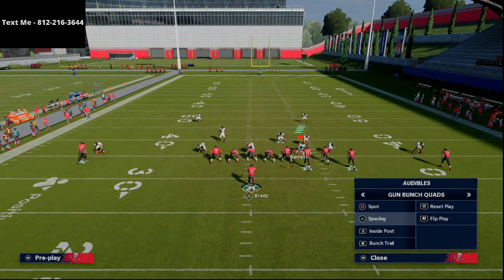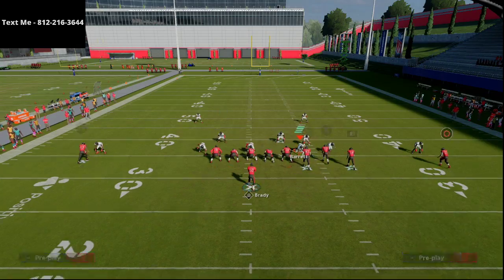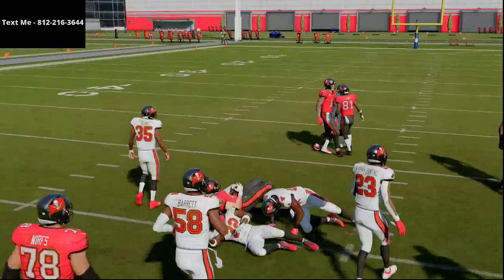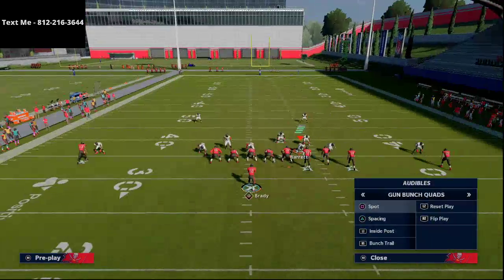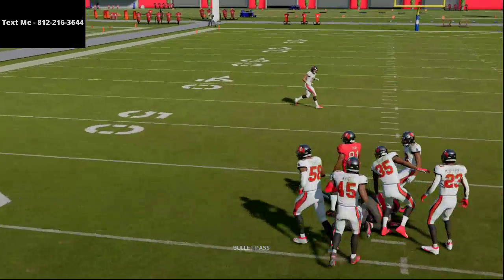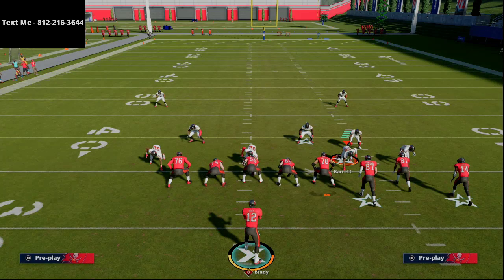I really like the spacing play from this — it does a great job. Especially when you consider what it can do against zone, it's going to beat man with that curl to the tight end and that slant route. If you have a solo receiver out of the bunch, just run a slant route and you'll be amazed at how effective that is against man to man, especially if they shade coverage over the top.